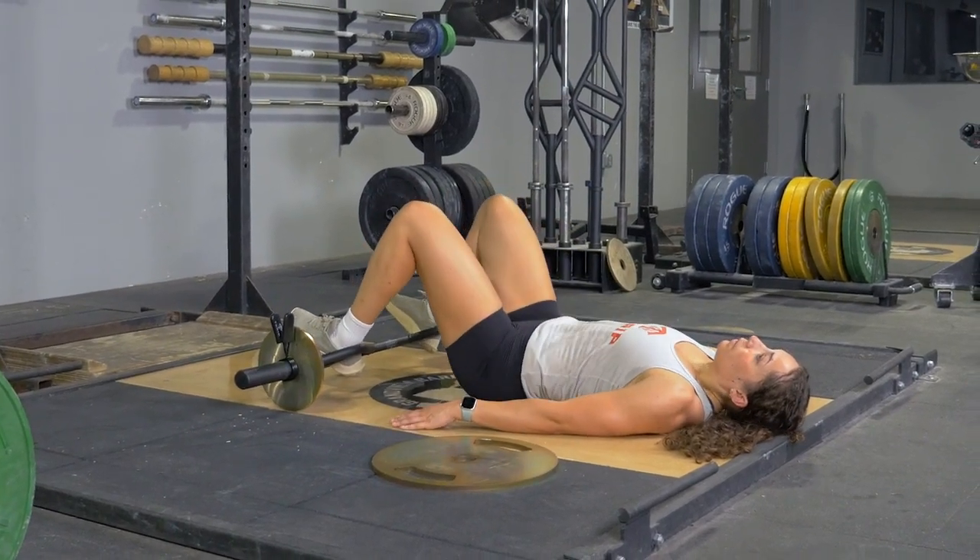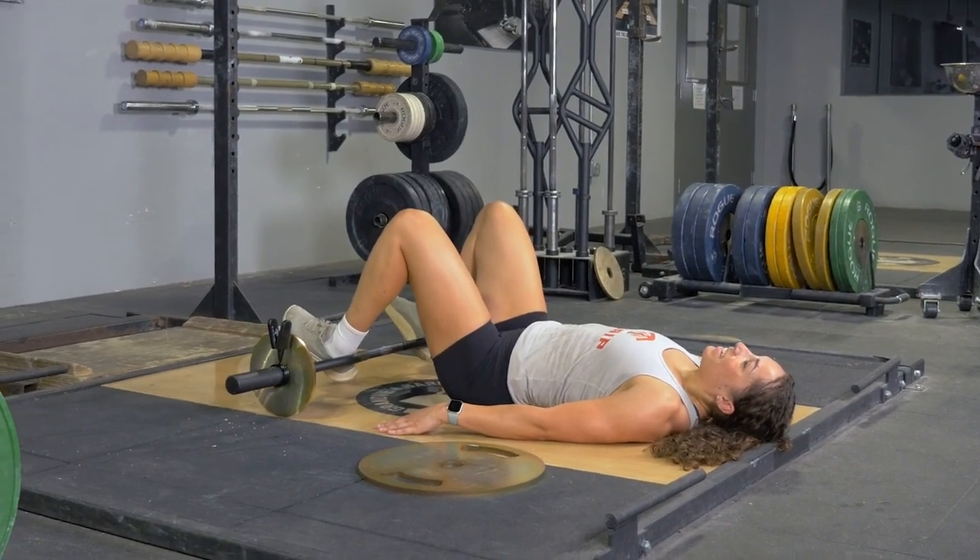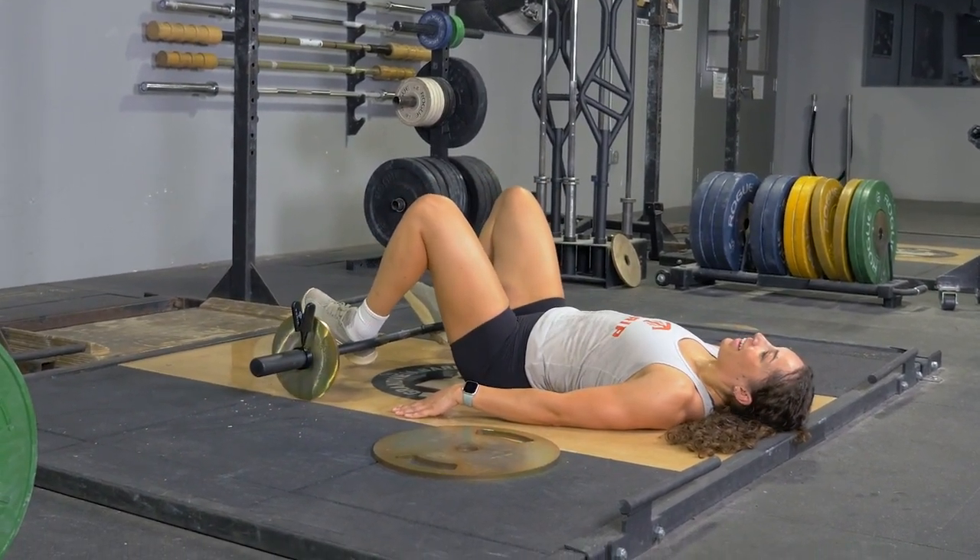To complete the hip thruster movement with your original T-Grip bar, lie on the floor on your back, placing your heels inside or outside the parallel handles of your T-Grip bar.